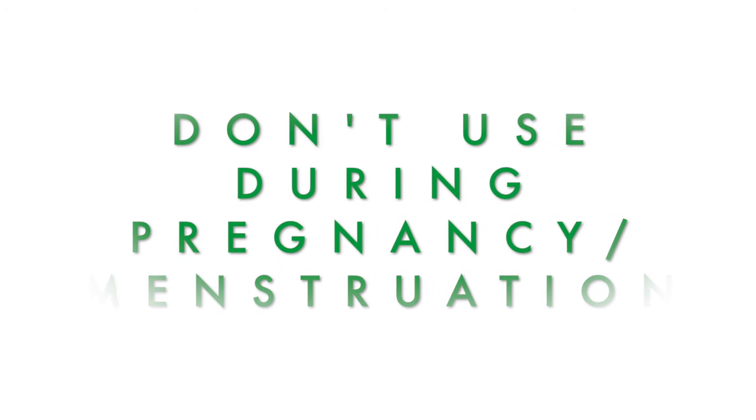Don't use castor oil during pregnancy and menstruation. Pregnant women should avoid at all costs using castor oil packs, especially on or around the abdomen, as it can potentially stimulate uterine contractions. Menstruating women should also avoid using this pack because it can cause over bleeding.